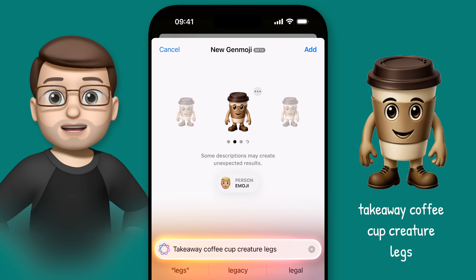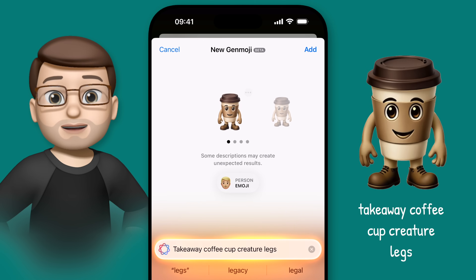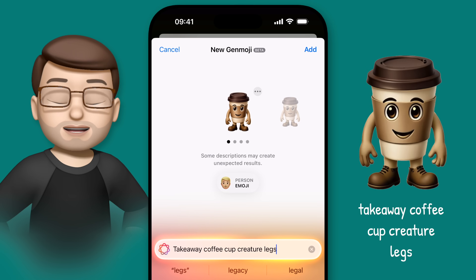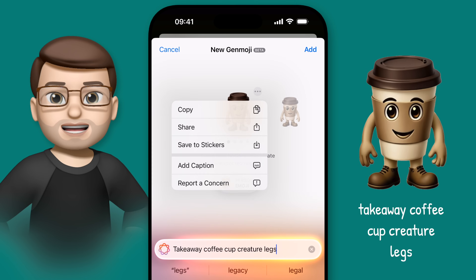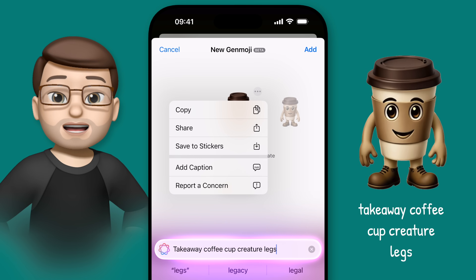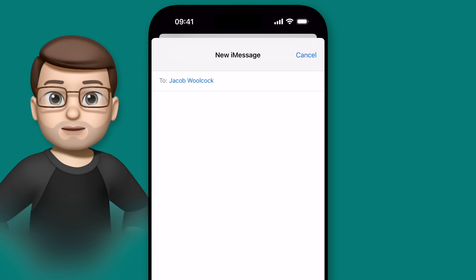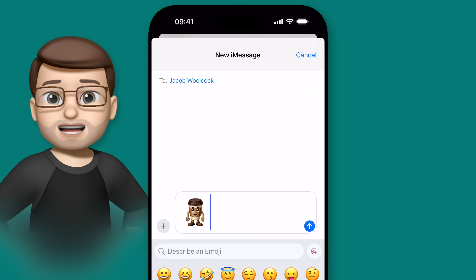Swiping sideways through the Genmoji that have been created means I can choose the perfect one for my message. When I've found it, I can either tap Add to put it straight onto my iMessage, or I can press the three dots and select Save to Stickers to save this one for later whilst I keep generating more. Any Genmoji you send is automatically added to your library as well, so you don't need to save every sticker every time you make one.